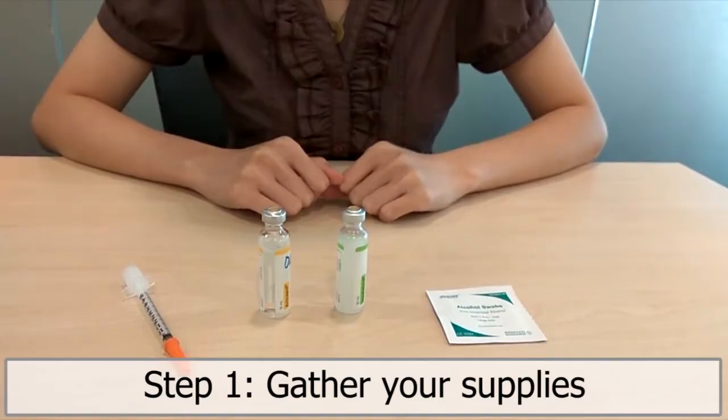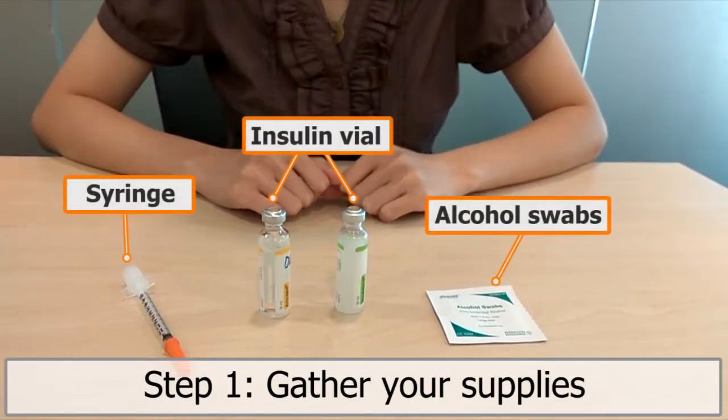Step 1. Gather your supplies: insulin vial, syringe, and alcohol swabs.